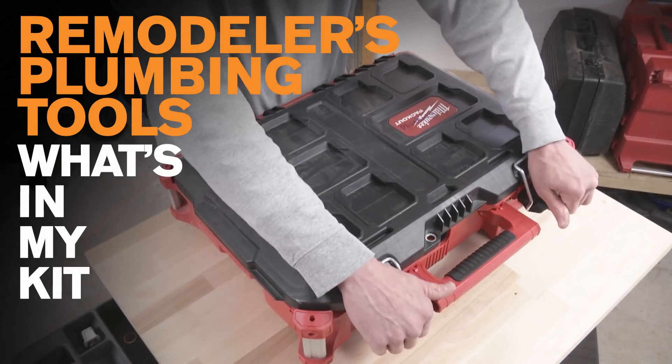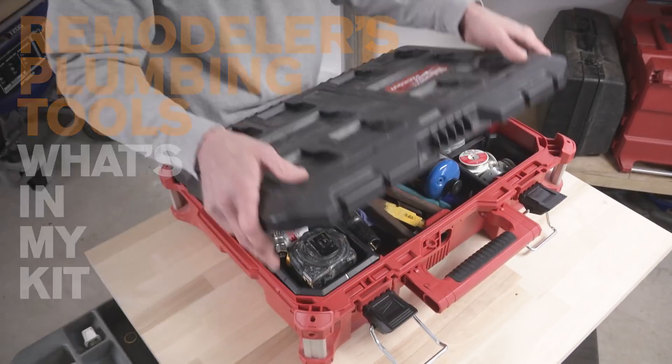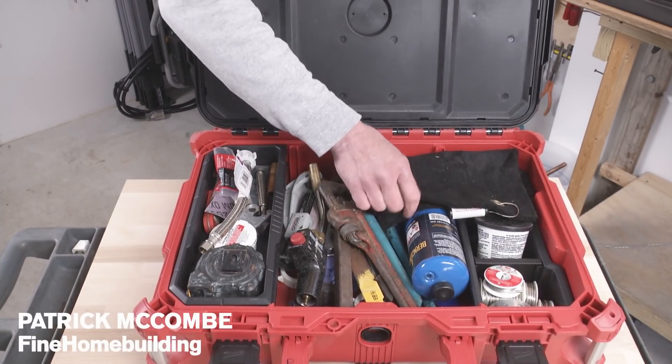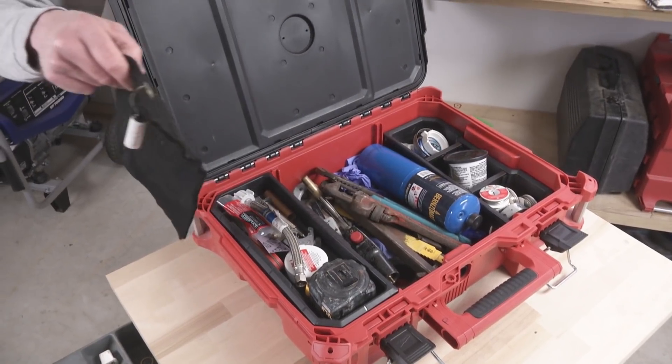Hey everybody, so I showed you my carpentry and electrical tool kit. This is the plumbing kit. It's indicated by the P, and here's what's in here. I'm not a plumber, so folks who are plumbers are going to say you need more stuff than this, but let's start with one of the amazing things in here.